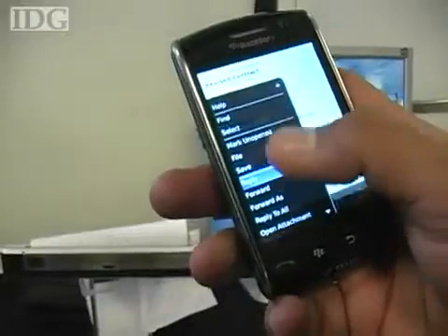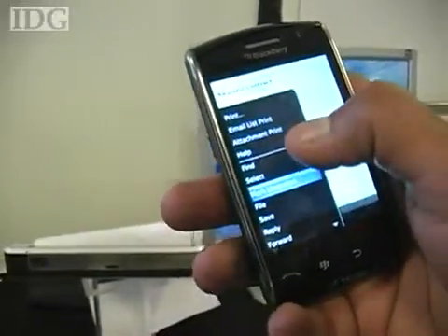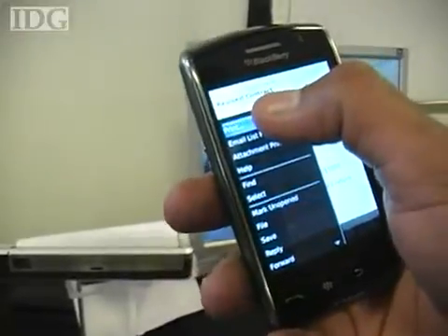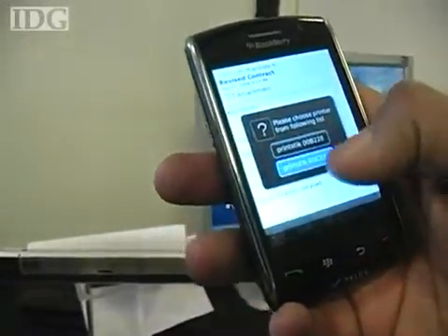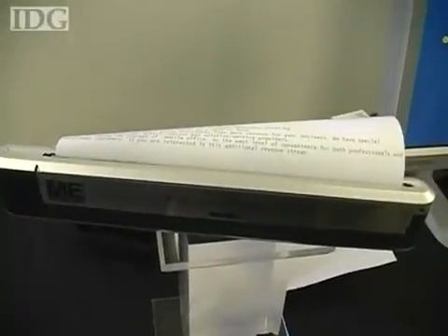The Bluetooth version — basically you install the driver on your handheld, you select the email, the email attachment, or the document that you want to print. Once the driver is installed, it will give you the print option right in the menu itself. You click on that, follow the instructions, and it starts printing.